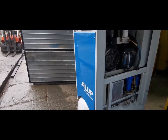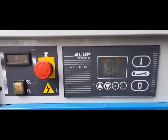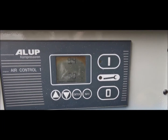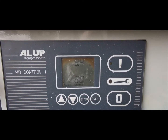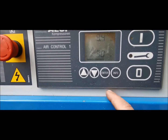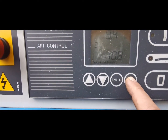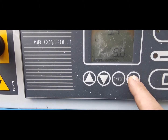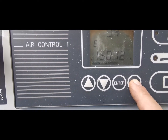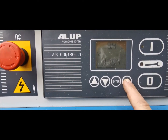This compressor is 10 bar and it's currently active — the dryer is working. It's at 9.4 to 9.5 bars currently in the air receiver. The compressor is up to 10 bars and it's got 15,000 hours on the clock. It's in pretty good condition.